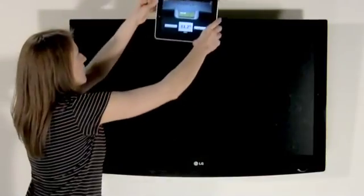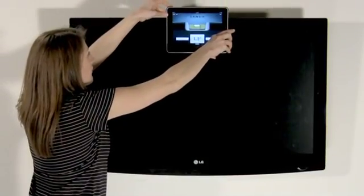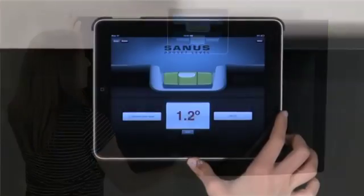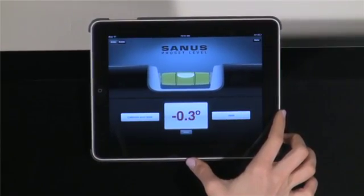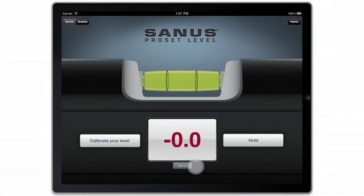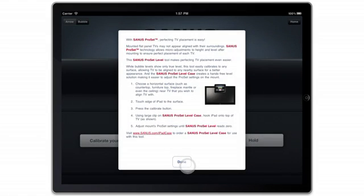Using the large clip on the Sanus Pro-Set level case, hook the iPad onto the top of the TV. Adjust the mount's Pro-Set settings until the Sanus Pro-Set level reads zero. The special Sanus Pro-Set level case creates a hands-free level solution, making it even easier to adjust the Pro-Set setting on each mount. The case is available from Sanus at no charge.